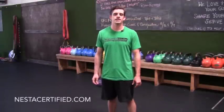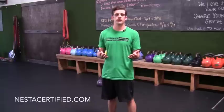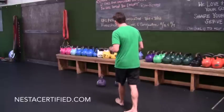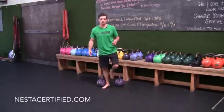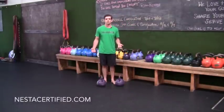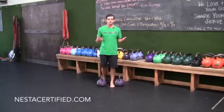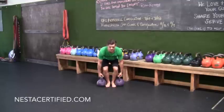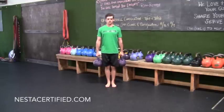Hey guys, this is Corey Beasley with NESTA, and I'm here at Innovative Results. I'm going to show you guys an exercise that every personal trainer should know — it's the Farmer Carry. Very simple exercise. We're going to use kettlebells as our resistance, but you could also use dumbbells, sandbags, barbells, or whatever weighted resistance you want.